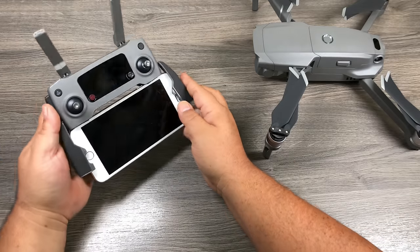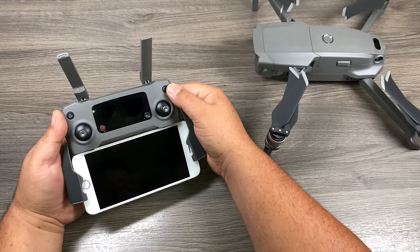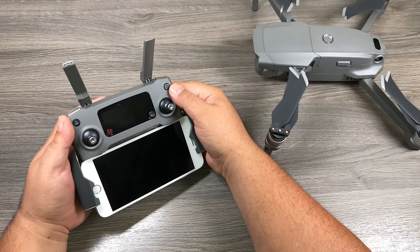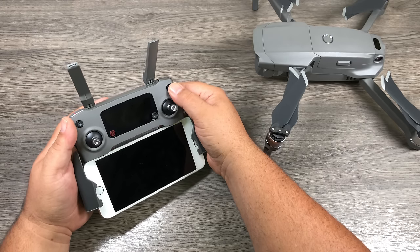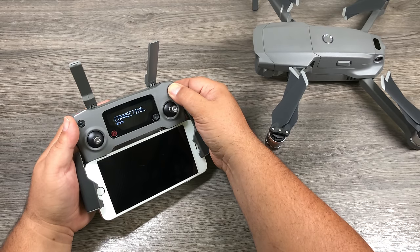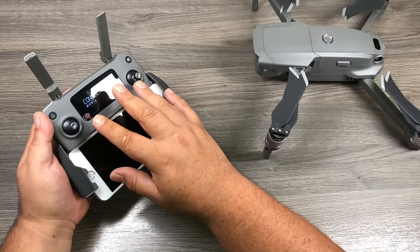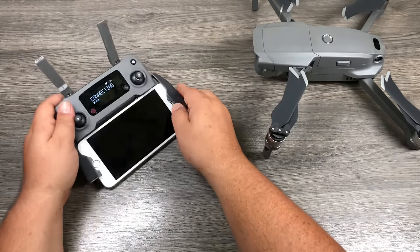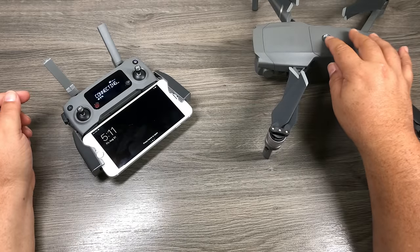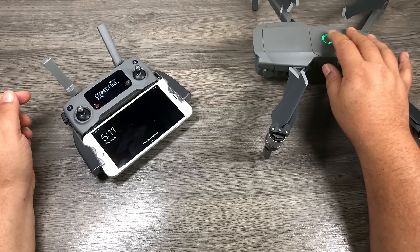To power things on, turn the remote on first. It uses a double-press on the power button: press quickly and then press again while holding it down. You'll see an animation on the screen and it goes into connecting mode, looking for an aircraft. The drone powers on the same way — one quick press and then one long press right afterward.